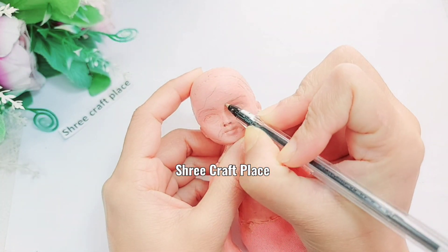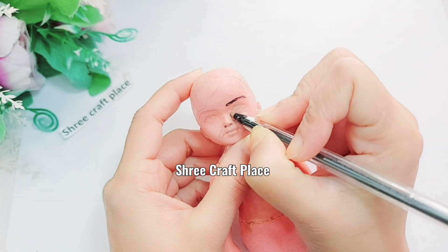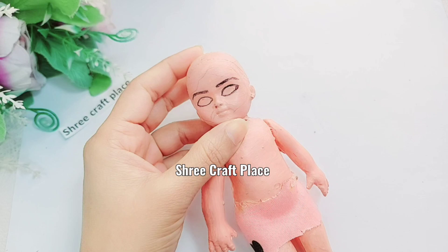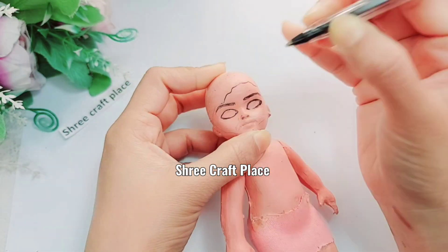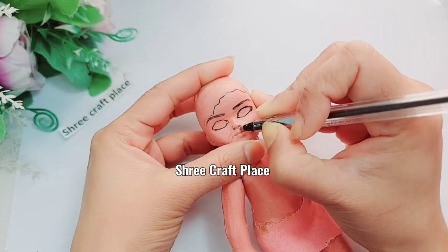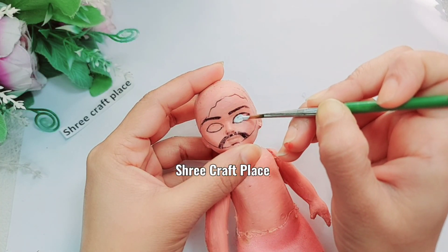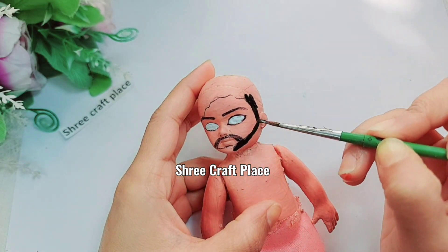We will leave it until the doll is dry. Now we have done the character's hair, eyes, and eyebrows. We will use a simple ball pen or paintbrush to outline all the features, then paint the details inside with a thin paintbrush.